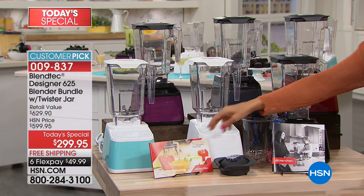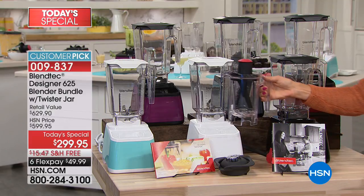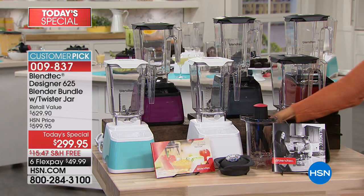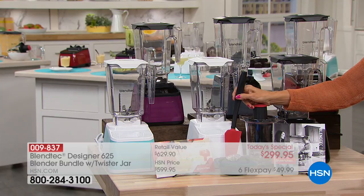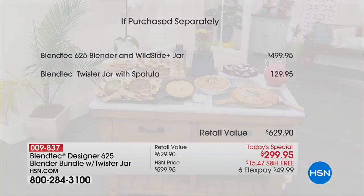You're getting not one but two recipe books, which give you 30 recipes in all. You get the bonus twister jar with the twister tamper and the lid, plus the spatula. That's a loan of $129.95 you'd have to spend extra buying the Blendtec anywhere but here at HSN today. It retails for $499 to get the Blendtec 625 blender anywhere else — that's $200 off. Then we throw in the extra bonuses.